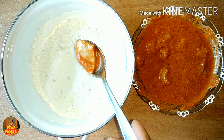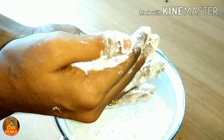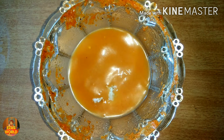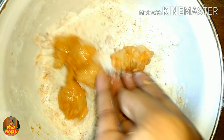Put it in the flour and mix it. Now the chicken is ready to mix up with the rest of the ingredients.